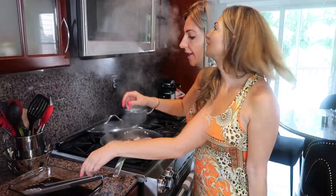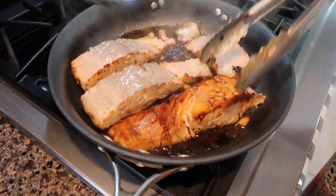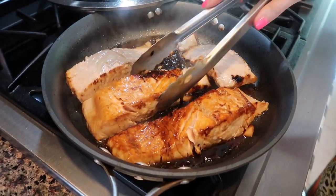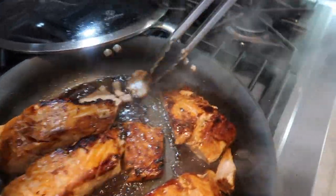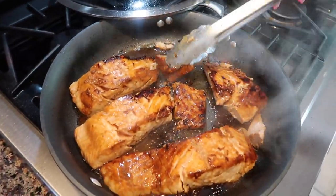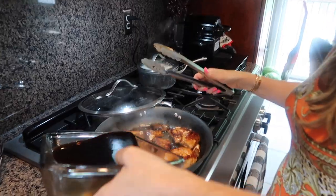We cook it for another three minutes, then after about two and a half minutes I flip the salmon again to get a nice color on the other side. This is the only way I eat my salmon — well done. Some people like it pink on the inside, but I need it well done. At this point we're ready to add our sauce.